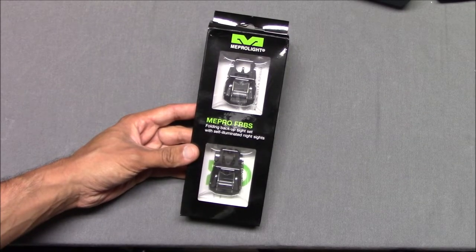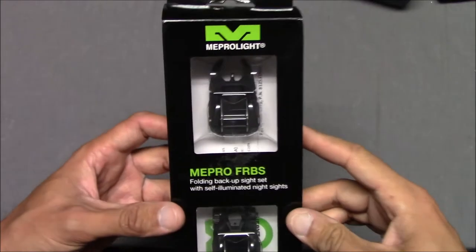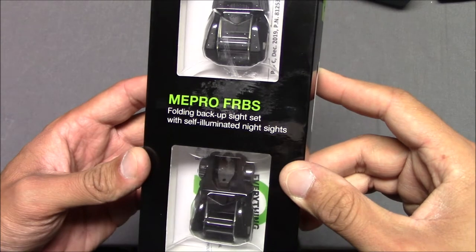Hello everyone, this is Steven from the Even Steven channel. Today we're talking about sights — the Meprolite Mepro FRBS.